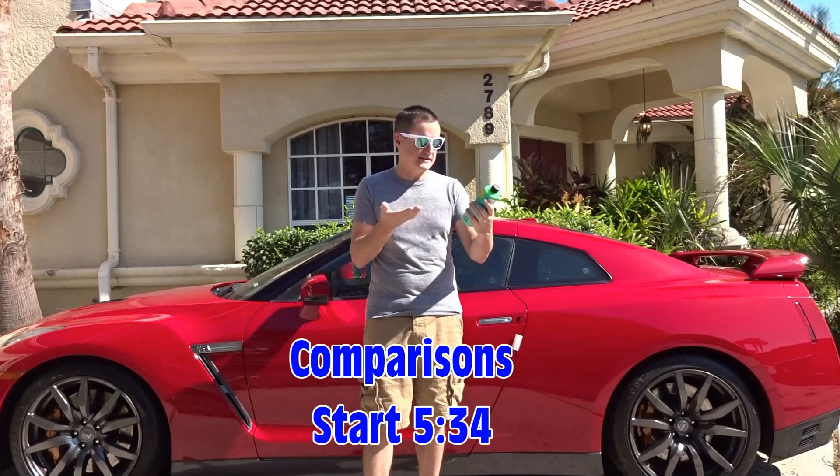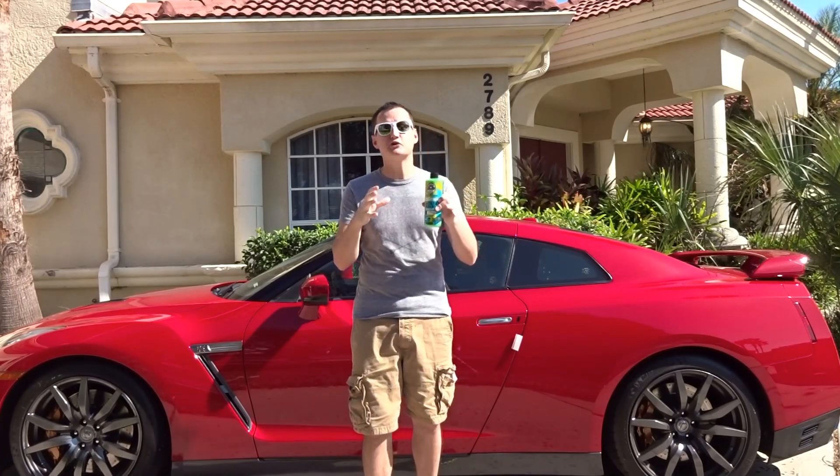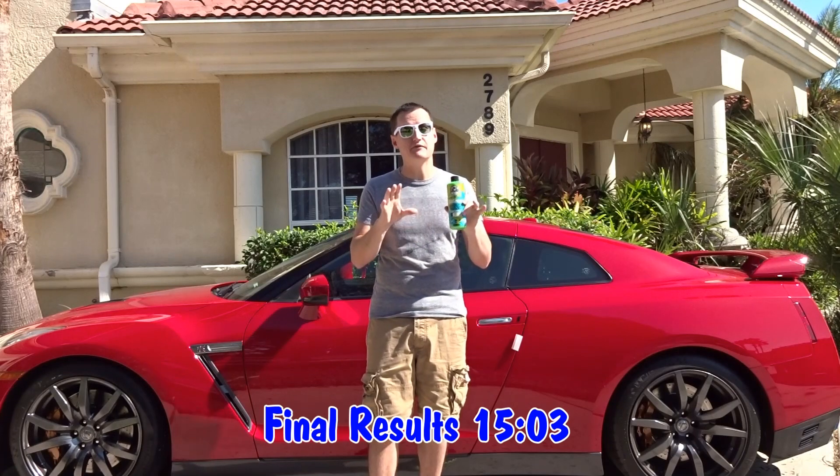Now it says it's a waterless detailing solution that cleans, shines, and protects. Actually, this is a concentrated solution, so I'll be able to dilute it down several times versus many of the other products I've tried that I have not diluted down.